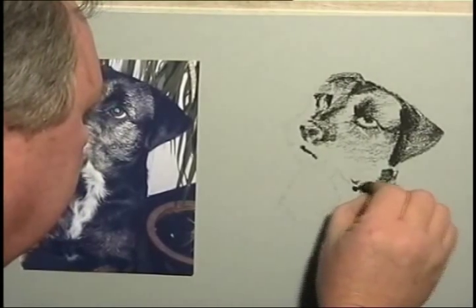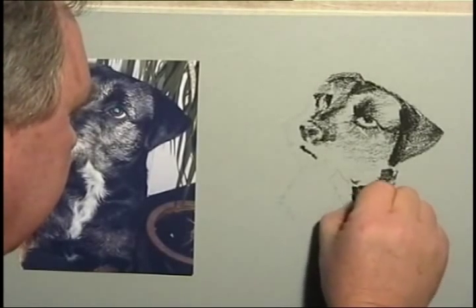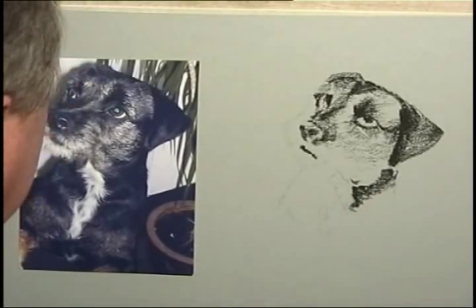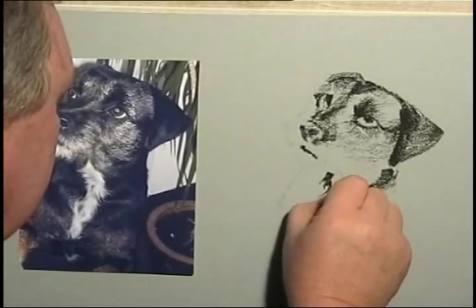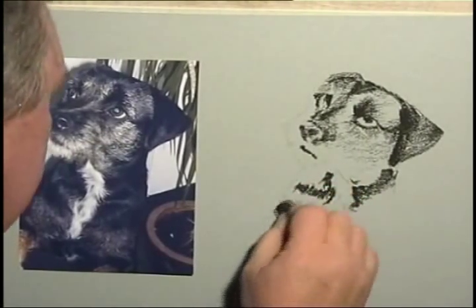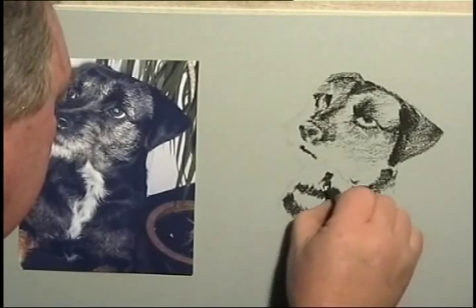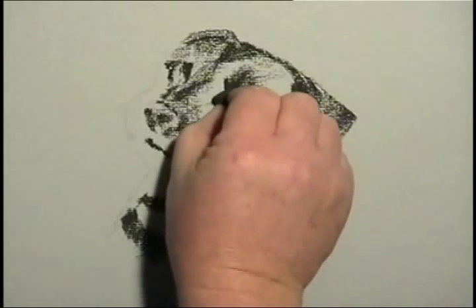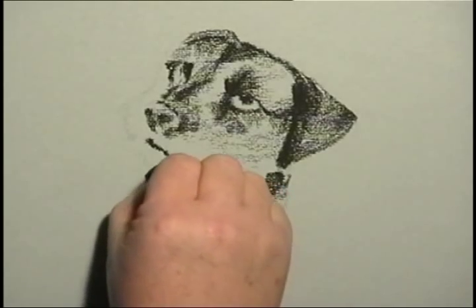I'm putting quite a lot of dark pastel on here so that this white flash down the front of the chest stands out well — I want to increase the contrast where I've got that white. So I really am pressing quite hard here. It is a good idea to try to move the pastel in the general direction in which the fur grows or lies, if you possibly can.